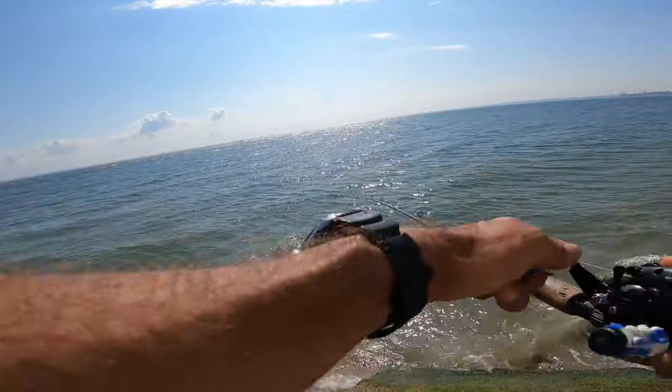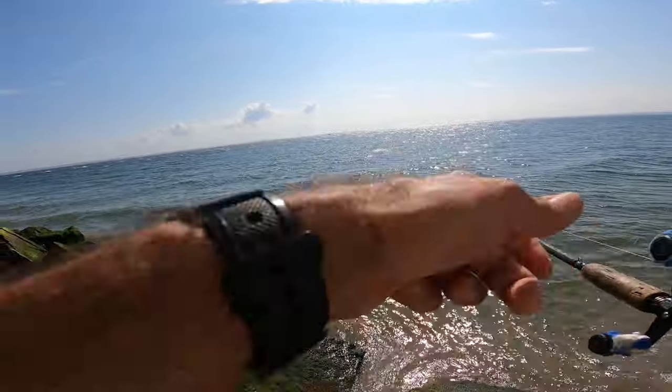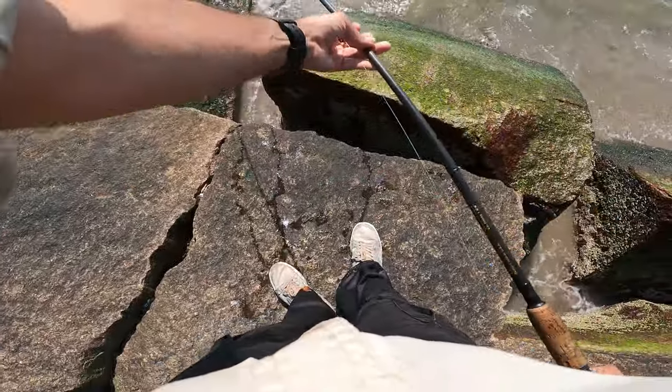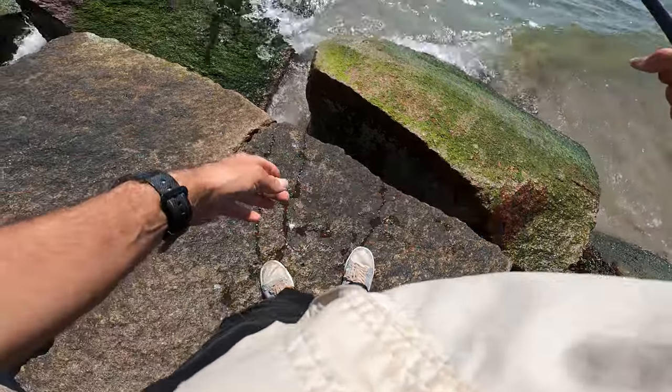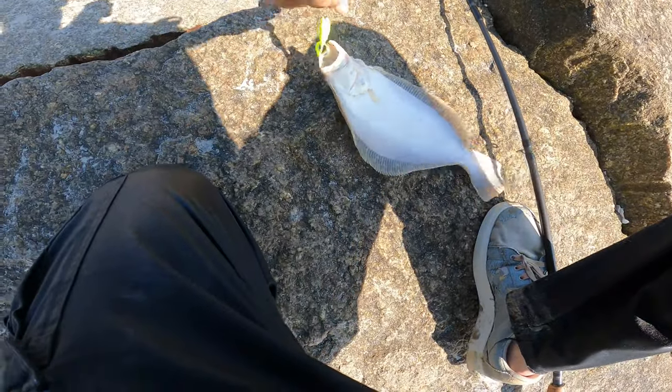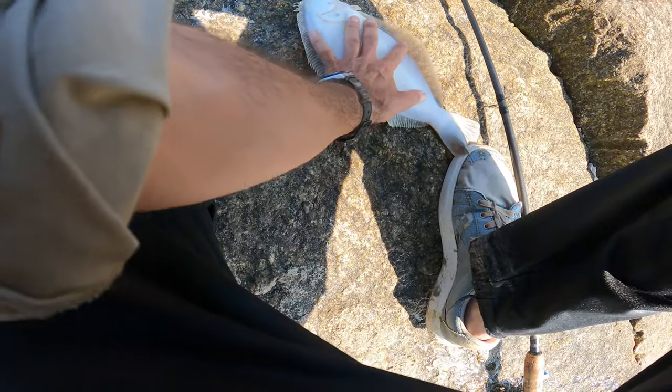Yeah! Let's slide them on up here. Wow, they're a little bigger than they've been. That's cool. I'm kind of liking the fluke this year — they've just been fun.